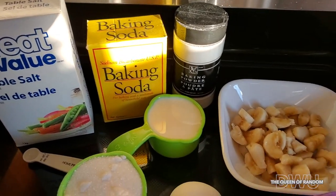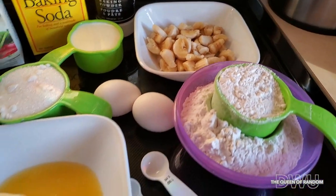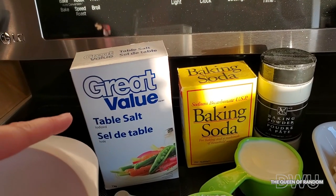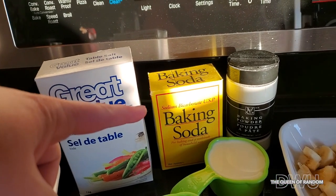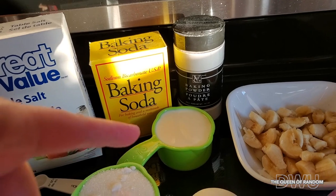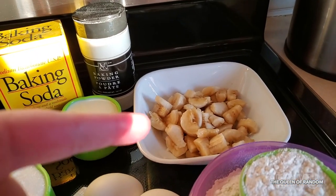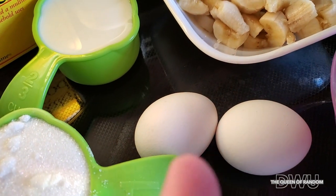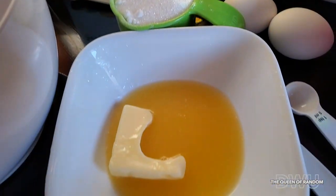I have set all the ingredients out that we are going to need. I'm going to need salt, baking soda, baking powder, milk, bananas, flour, two eggs, and butter.